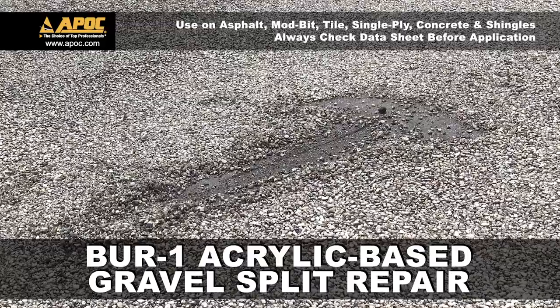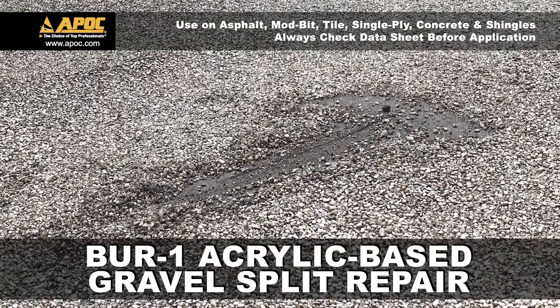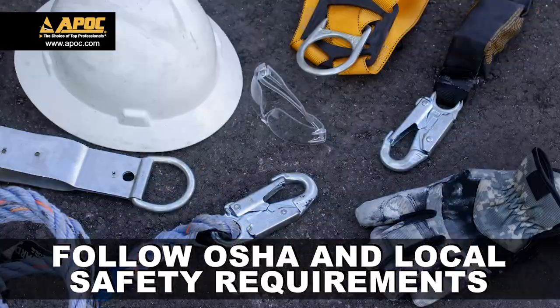Today we're looking at BUR1 Acrylic Base Split Repair. Before we get started, let's always follow OSHA and local safety requirements when working on roofs.